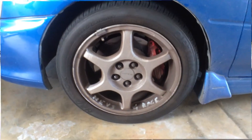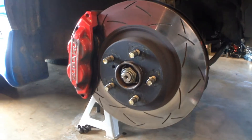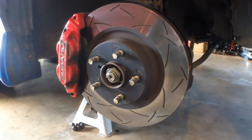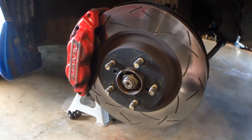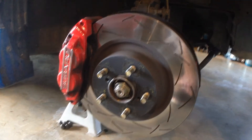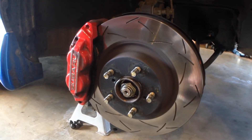That makes daddy happy. Let's take the wheel off and get a better view of these things. They certainly are a cool looking rotor. And not just that — because of the curved slot T3 pattern, you don't get that slot noise like straight slotted rotors either.